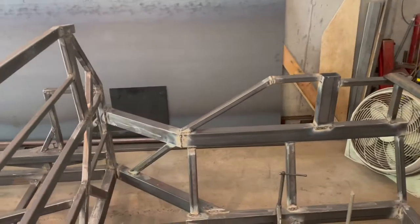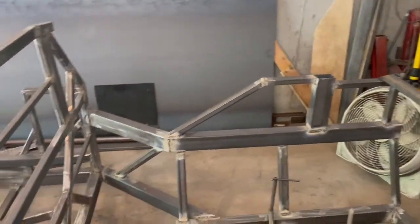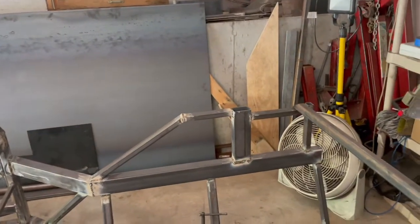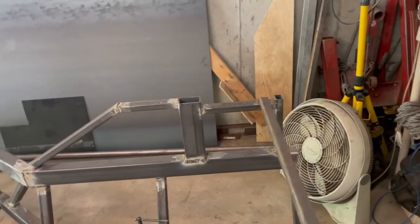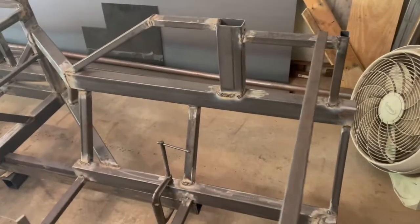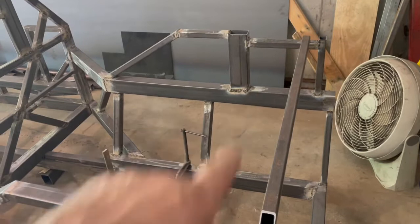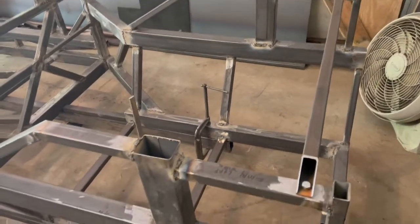I've been working on the second side. I did all the rails up there but I haven't wire-brushed off all the flux yet from the flux core wire. This is one of the bars that will tie in the two sides — this one here bolts in.